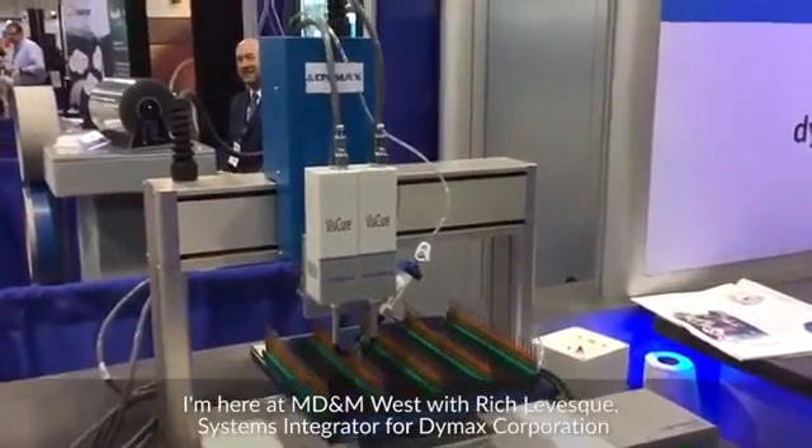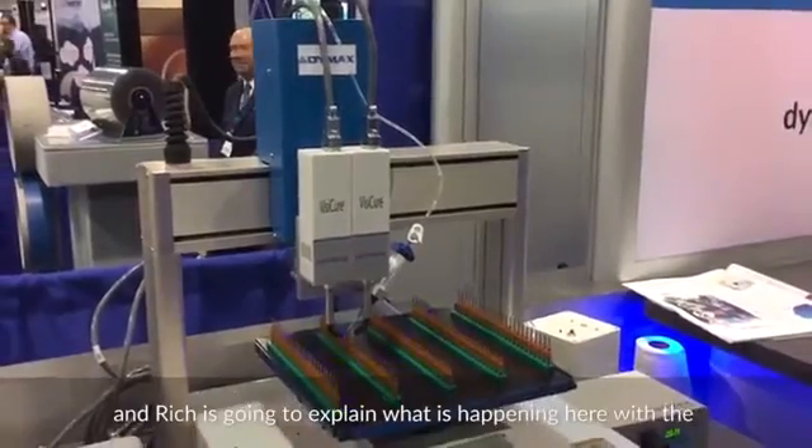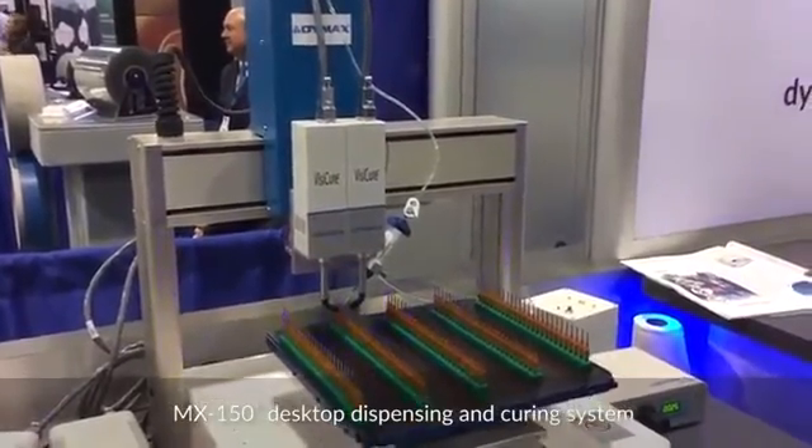I'm here at MD&M West with Rich Levesque, Systems Integrator for Dymax Corporation. Rich is going to explain what's happening here with the MX150 desktop dispensing and curing system.